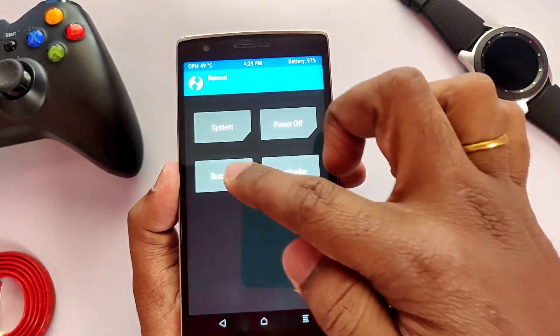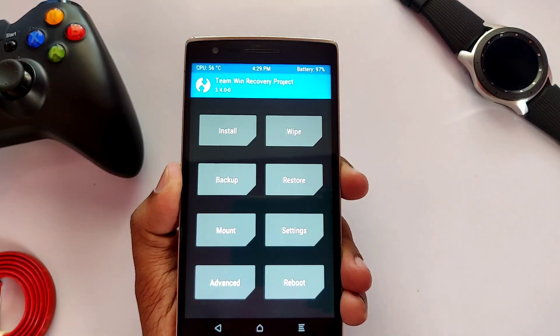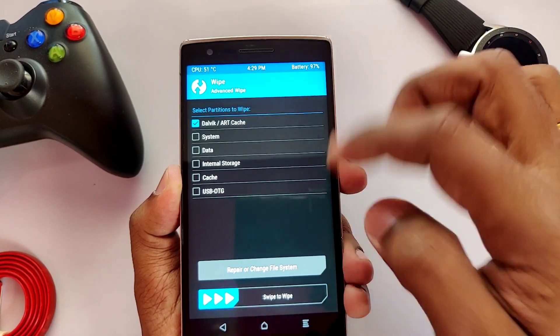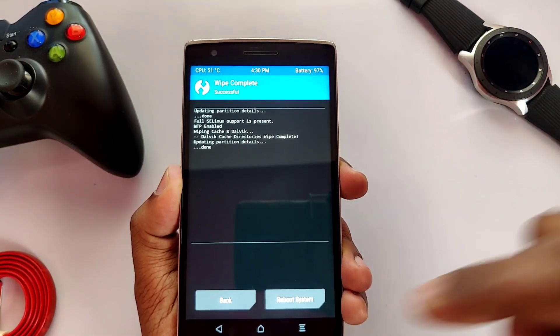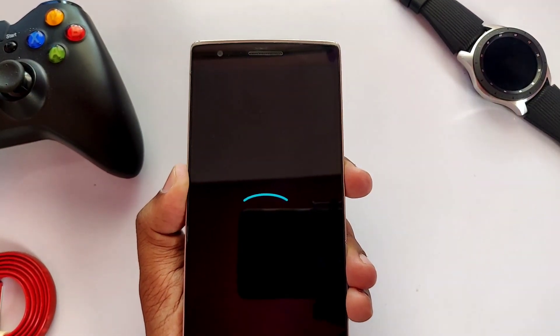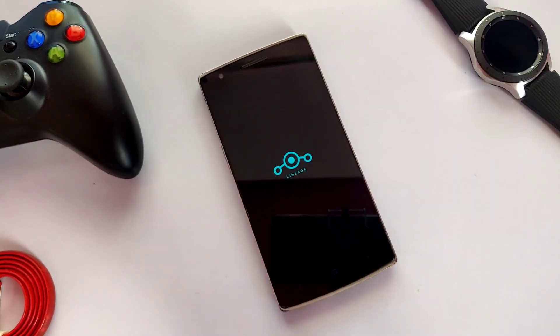After the installation, reboot back to TWRP again, go to Wipe, then go to Advanced Wipe and wipe your Dalvik and cache partitions only, then click Reboot. The first reboot will take two to five minutes, so be patient.